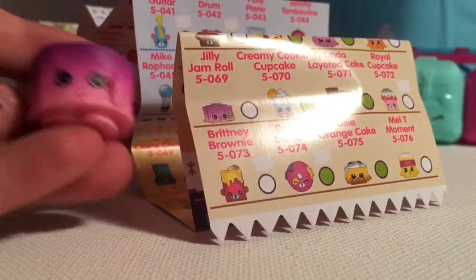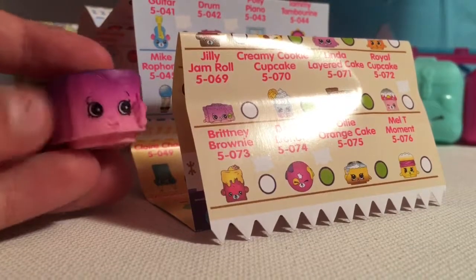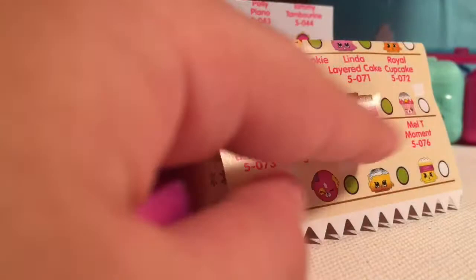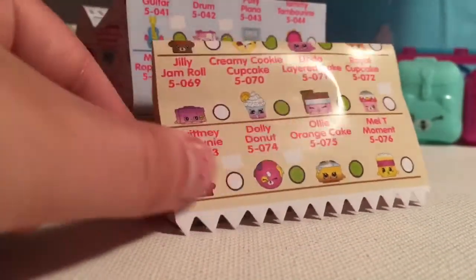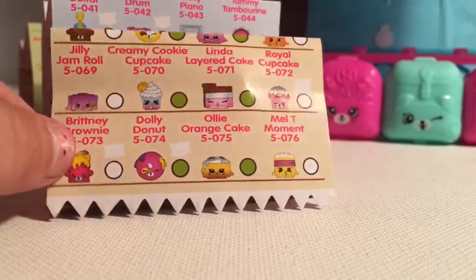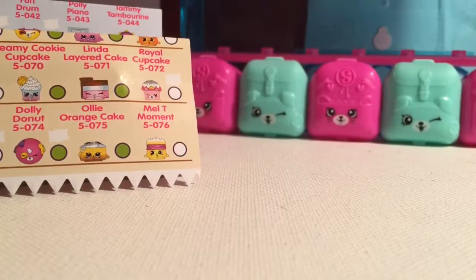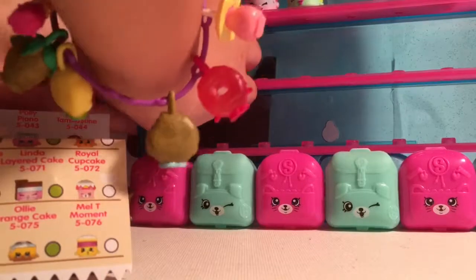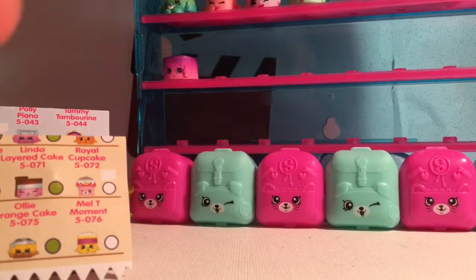Next up is the common Jilly Jam Ball, and this one is so cool, I love it. I also have the other color of it, which is awesome. I really want Linda Layered Cake — I know, I saw her before and I was like, oh, what does she look like? I'll be sticking her on this shelf. Most of Season 5 don't have little pegs on the bottom to go into the peg holes, so it's kind of hard to put them in the case.